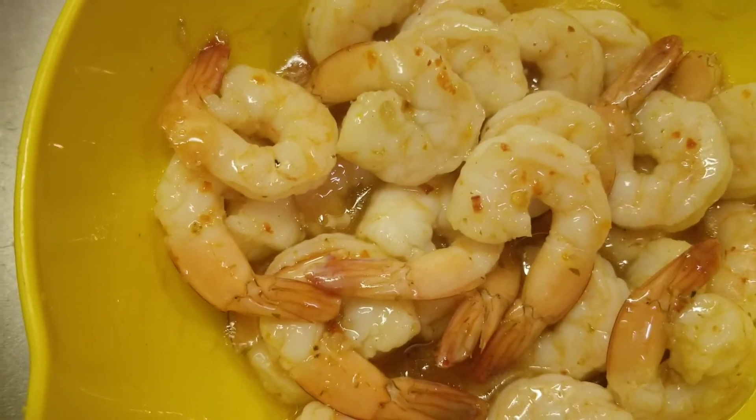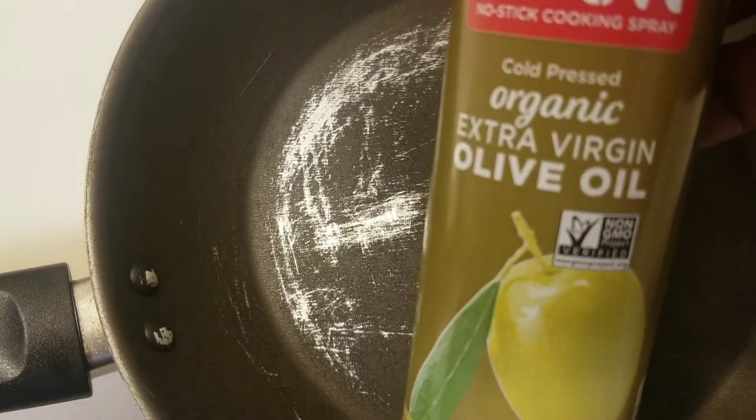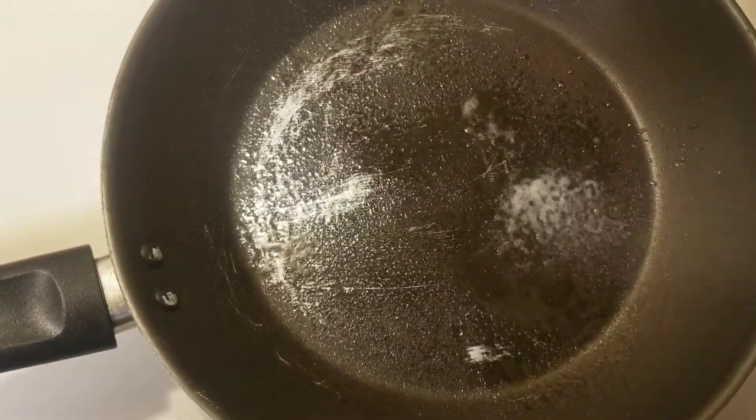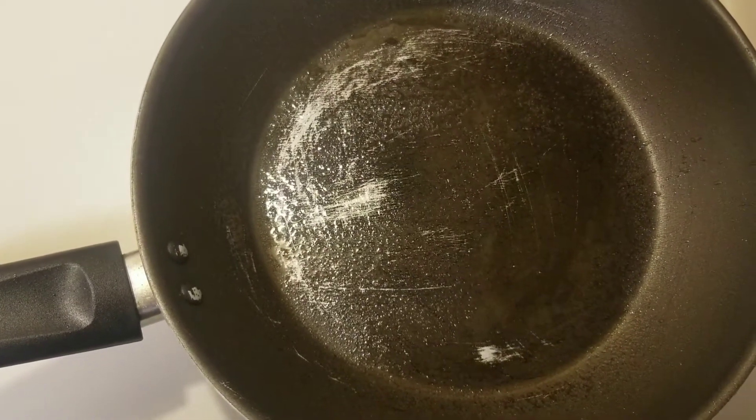Let's add some organic extra virgin olive oil to the bottom of my pan. Okay, let's add the shrimp to the pan.